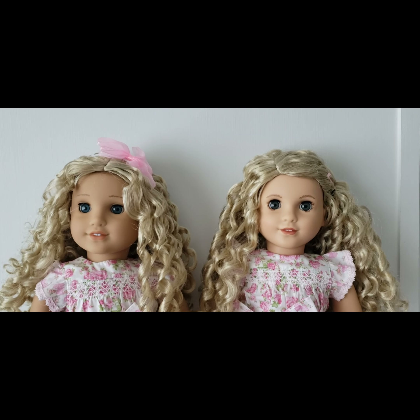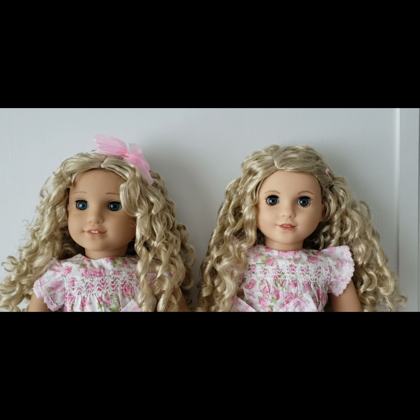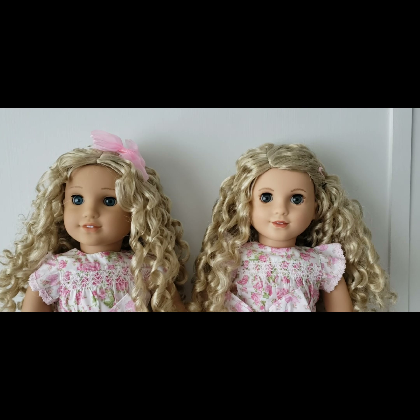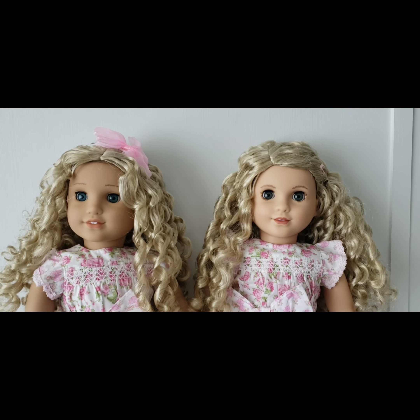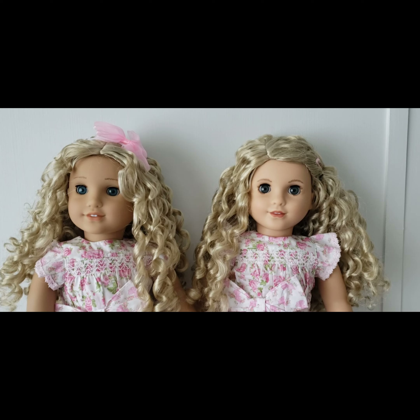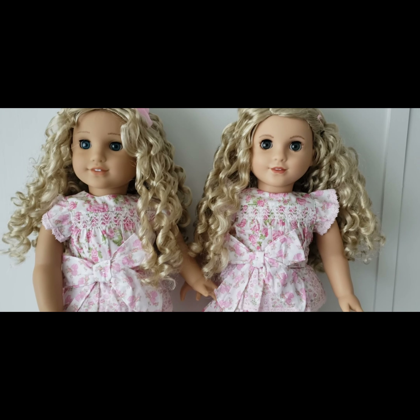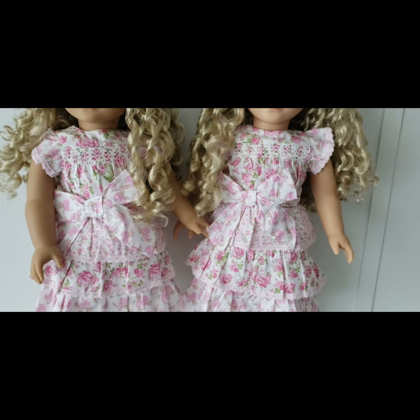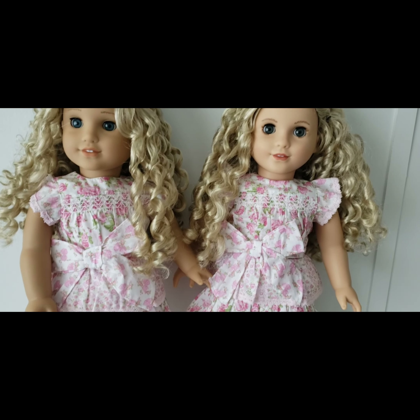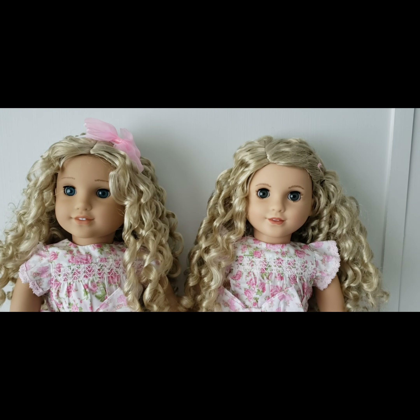I actually gave them personalities, which I don't normally do. I decided that these two girls are sort of old-fashioned, maybe from the South. They go to church, they like tea parties, they like very pink and feminine outfits — which is why they're wearing the Love Shack Fancy dresses. Well, that's about as far as I got with their personalities, but hey, that's enough for now.